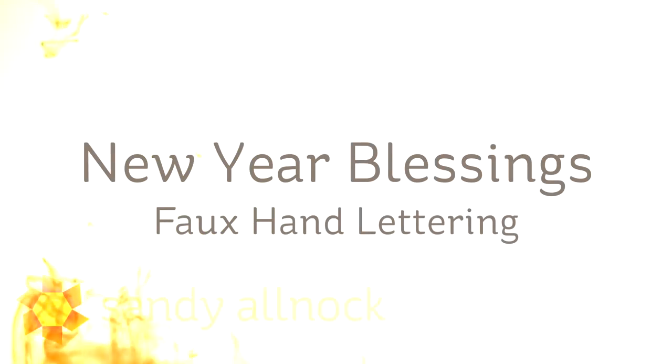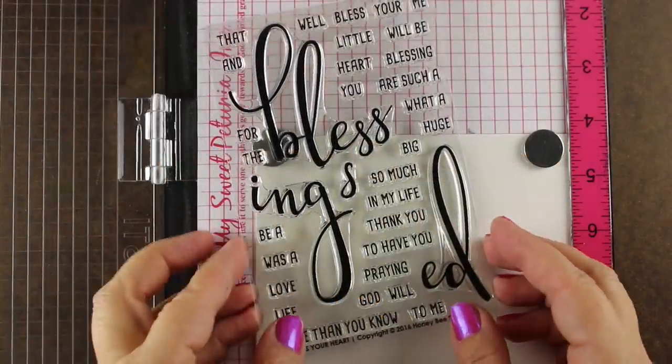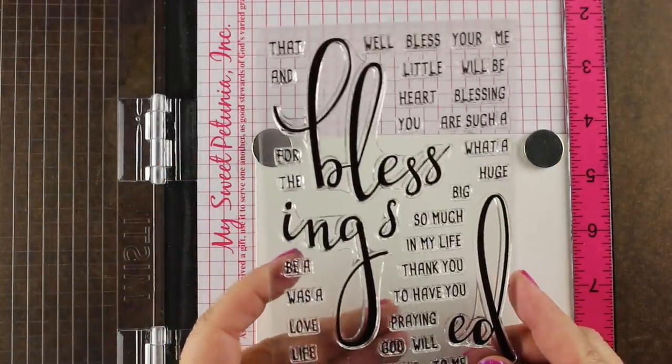Hi there, my name is Sandy Alnock. I'm an artist and paper crafter here on YouTube, and today, since this is my first video of the new year, I thought I would share a little blessing with all of you because I am praying for more blessings in 2017.